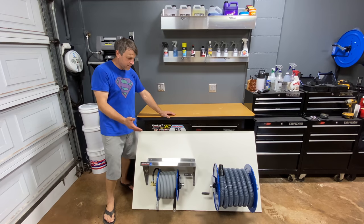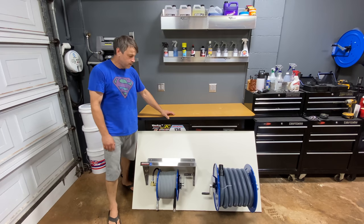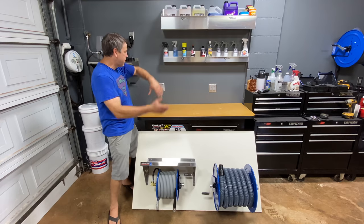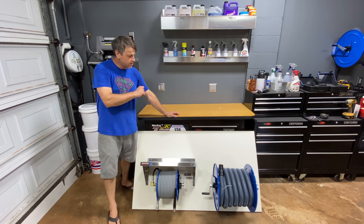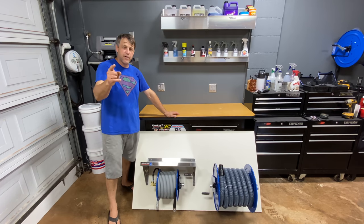Alright, so that went together awesome. It looks great. Everything's all set up and ready to go. All we have to do now is take this wood with the parts all over it and mount it on the wall at the job site, hook the water up, hook the power up, put the pressure washer in place, and we're going to be ready to go. I'm looking forward to it. Let's head on over to the job site.